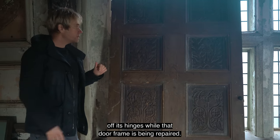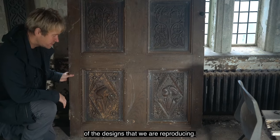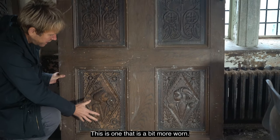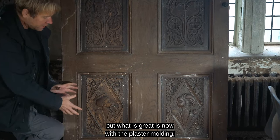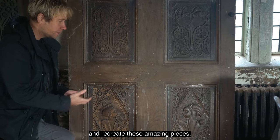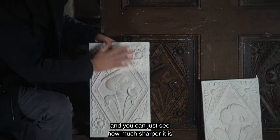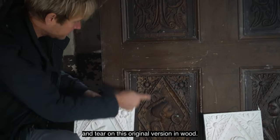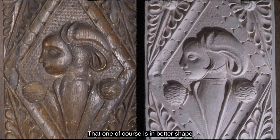This is the door from the morning room that is currently off its hinges while the door frame is being repaired. Down here in the left-hand corner is one of the designs we are reproducing — absolutely beautiful, stunning, hand-carved pieces. This one is a bit more worn; you can see where the petals on the flower are a bit rough. But with the plaster molding we're able to get the detail back and recreate these amazing pieces. You can see how much sharper it is in the plaster mold — they've been able to repair the wear and tear on this original carving in wood.